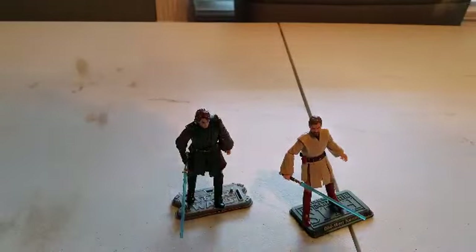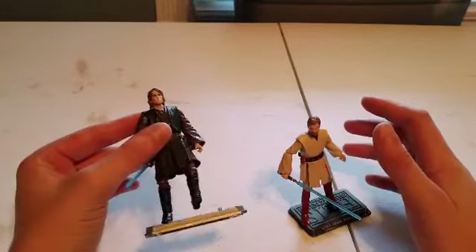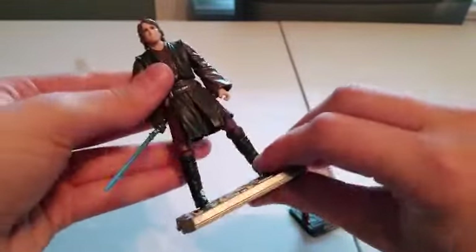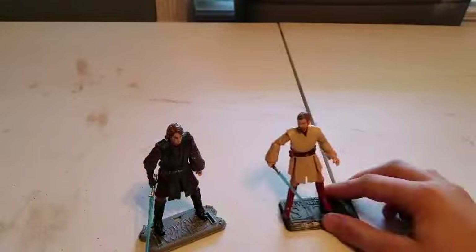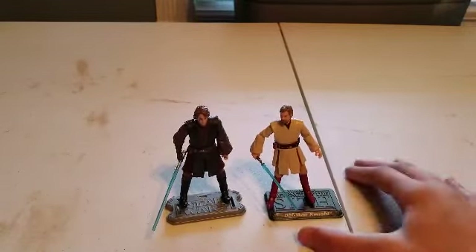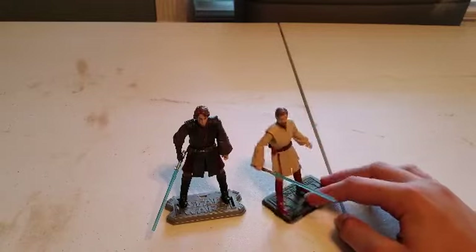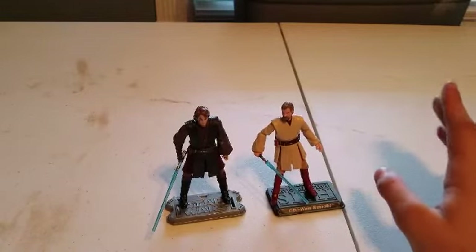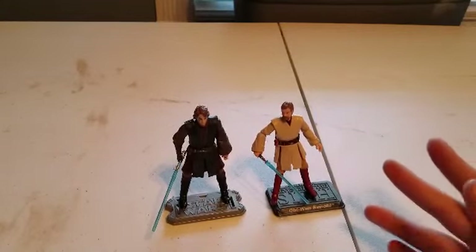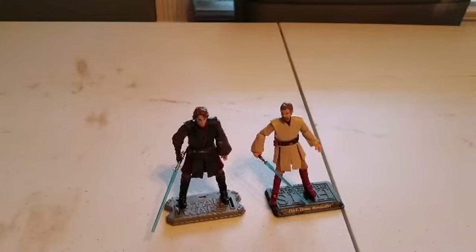Hello everyone, and today I'm going to be making the scene for Obi-Wan and Anakin when they had their little standoff. If you guys didn't notice in my stop motion video, I did have that scene, but the problem was the foam block was falling apart, the lava was made out of a Walmart bag, so I had to upgrade to something stronger. These are the figures that are going to be used in the diorama - also used in the stop motion. I'm giving full credit to Budget Jedi, mainly his idea of the diorama video. Let's begin.